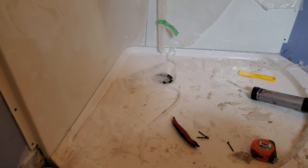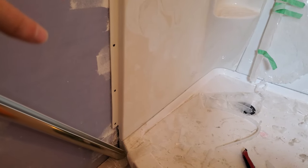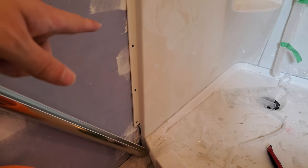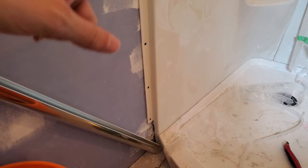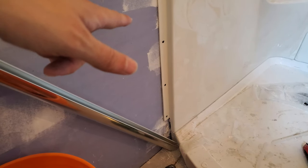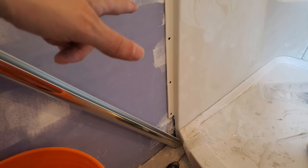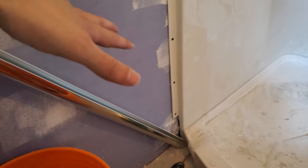I still have the problem that this was supposed to screw directly to the studs, so now I've got this gap which was intended to be filled with tile or drywall or whatever. I'm going to have to figure out how to fill that, but I suspect any old piece of polished aluminum or whatever will do the trick, so I'm not too worried about that right now.